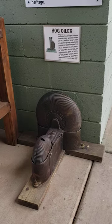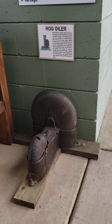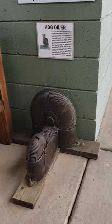Hello YouTube, this is Chuck with a little quickie from the museum for you today. This device here is called a hog oiler. Now what may be a hog oiler, you might ask?